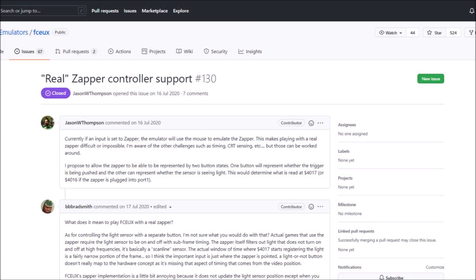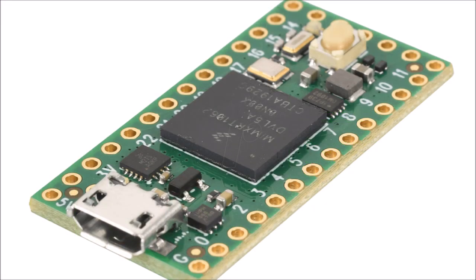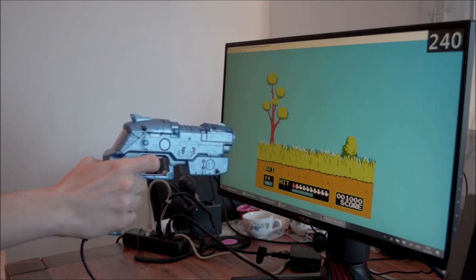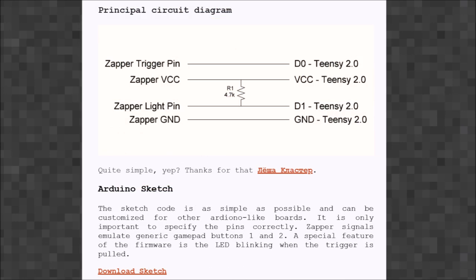The Famiclone gun to USB adapter is the brainchild of Jason W. Thompson and Alexey Fdukin, who goes with the username Clastomere Cat. Alexey uses a Teensy ATmega32U4 microprocessor board. Trigger and light readings are translated to basic joypad button presses and sent to the computer. The firmware and a schematic diagram are available on the NES LCD mod project page. An additional 4.7 kilohm pull-up resistor is used, and I can confirm that the built-in 40 kilohm resistor alone is not enough to make the adapter work.